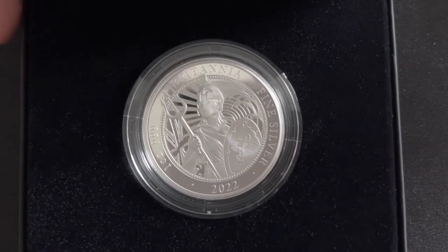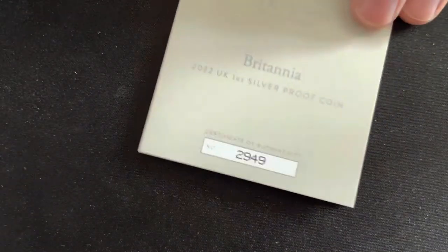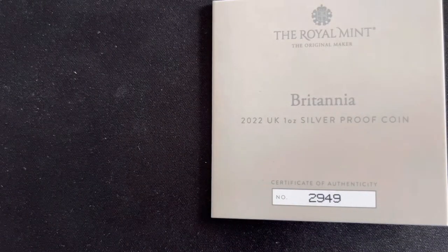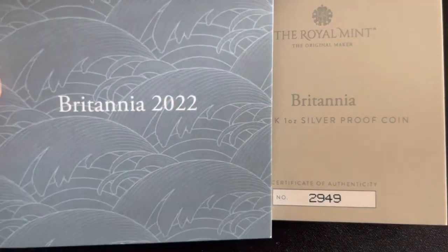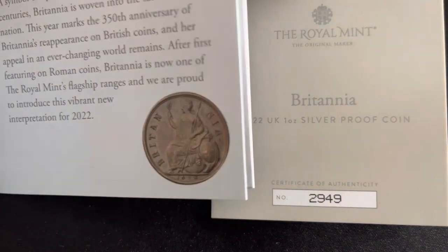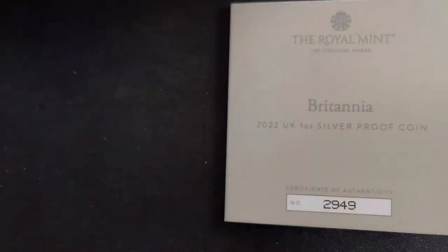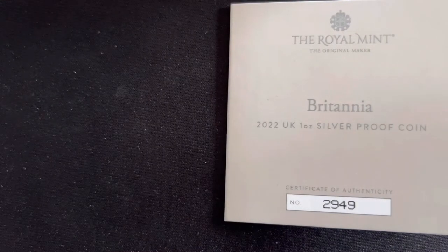I'll definitely give this an 8 out of 10. Here's the certificate of authenticity — it confirms it's number 2949. It also has the little specifications in there. It also comes with a little booklet titled 'Britannia 2022.' It's not that different compared to the last one I showed you, but feel free to pause the video for a read.